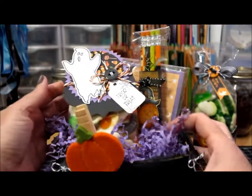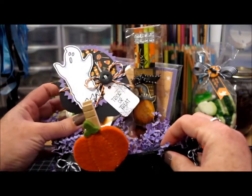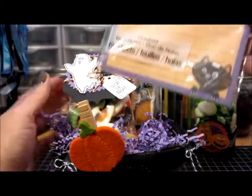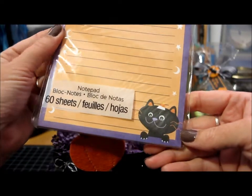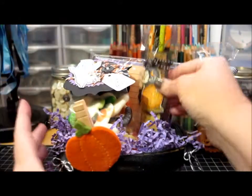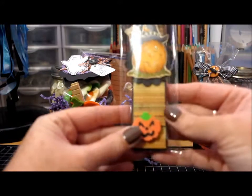Inside the basket I put purple paper shred and one of the big bags of candy. I also added this little notepad from Michaels — the little black kitty on it was pretty cute. And I put in one of the pencil pouches that I make every year for the kiddos.